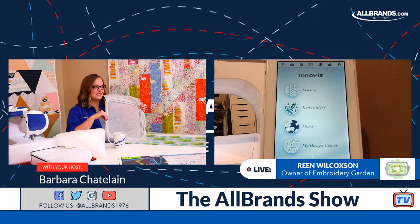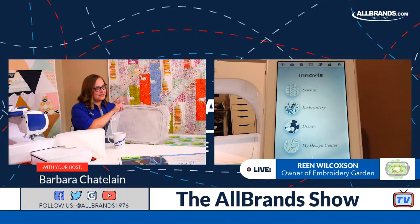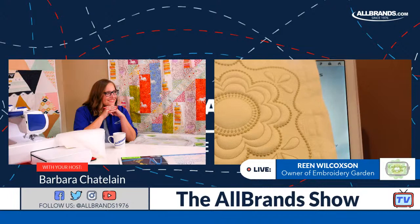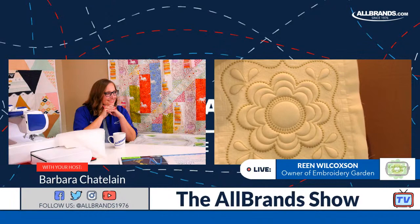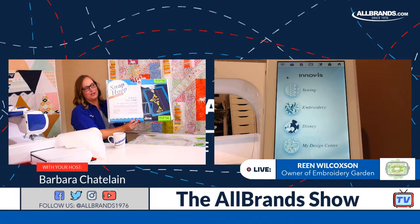Using the My Design Center, you can totally be creative and make your own design. This is just a suggested one that Rean's making — she has the 10 and 5/8 by 10 and 5/8 square hoop for the Brother XP2 Luminaire. But you can use any size hoop. My block is going to end up being about nine and a quarter by nine and a quarter. If you want an eight by eight or six by six block, you can make that. You get to be the designer.